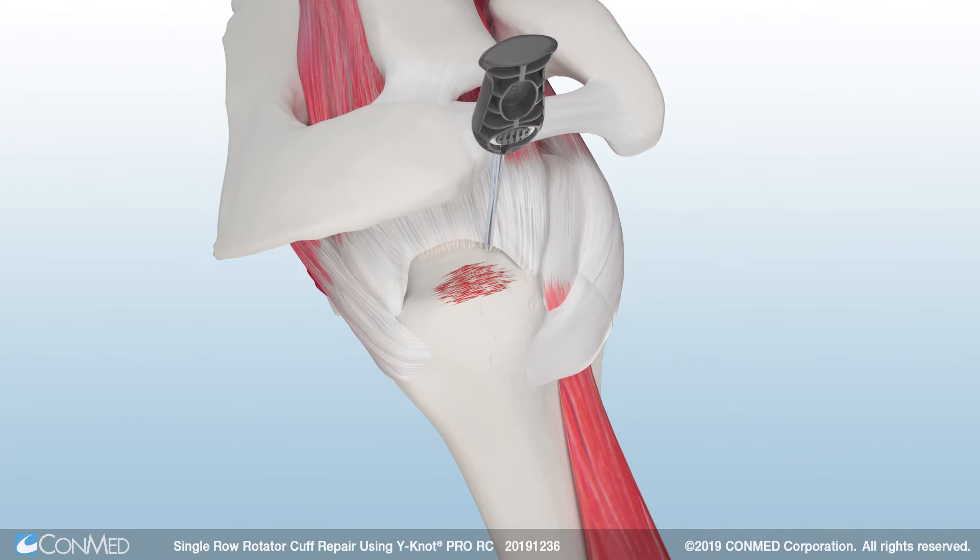To begin, insert the Y-Knot Pro RC with Hi-Fi ribbon at the anterior insertion site of the footprint. Mallet the self-punching anchor into bone until the first laser line has been reached. The anchor features a cleatless delivery system, so simply pull back firmly on the driver handle to unwind the sutures and remove the driver.